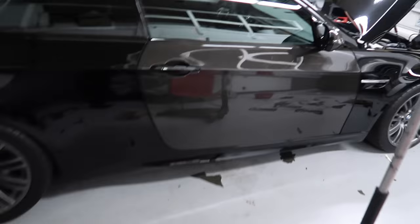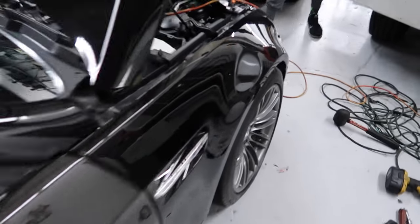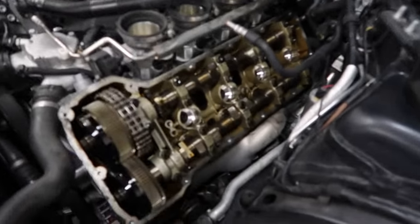Alright, so we got the passenger side completely finished. Just washed the driver's side valve cover, and this is how it looks.